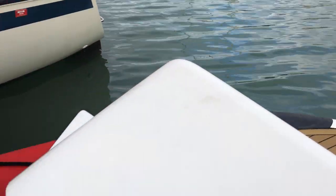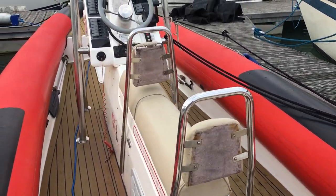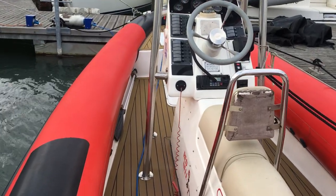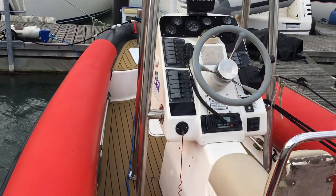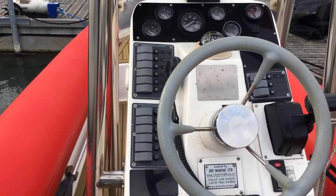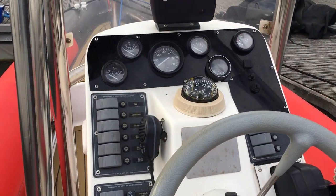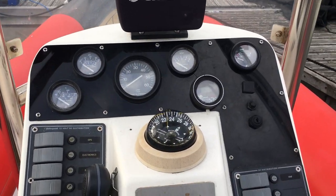Good large stern platform. The boat has generally been used as a general Solent hack and also for a bit of water skiing. Good Blue Sea waterproof electrics and a good set of instruments.